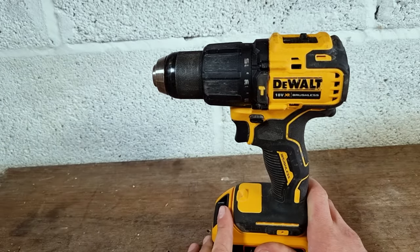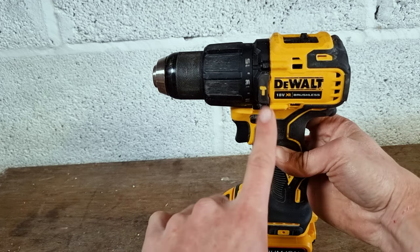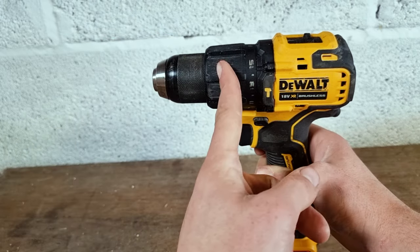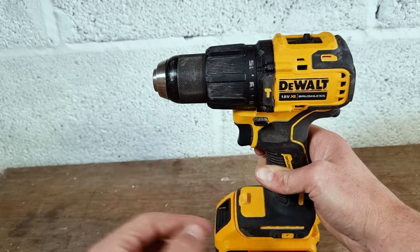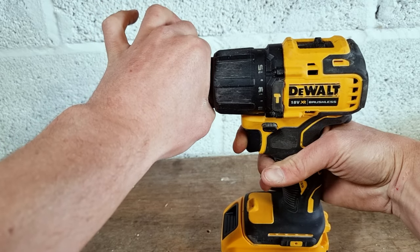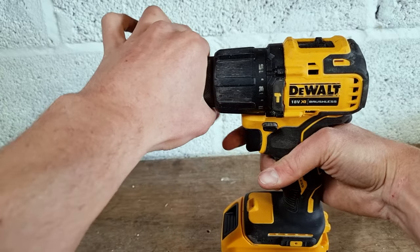We're going to place our drill firmly on our bench and make sure that this lever here is flicked towards ourselves. We're going to take our left hand and place that on the end of our chuck. This is the body of the drill, and this is our dividing line between the body of the drill and our chuck. There are some grooves and indentations on here just to help us get a better grip. We want to blip the trigger with our right hand and hopefully that should spring the chuck free.